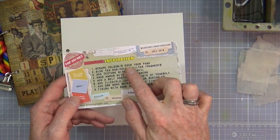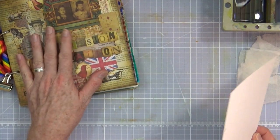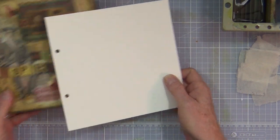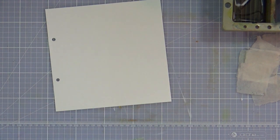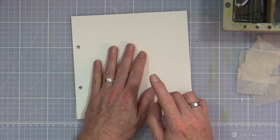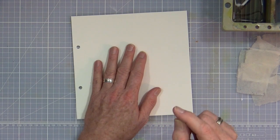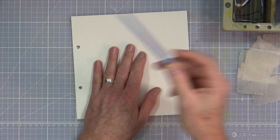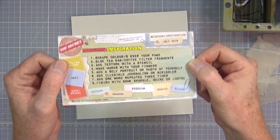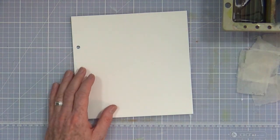The first prompt is to scrape color over your page. I have my sheet from my Mission Inspiration journal — it's eight inches by eight inches, 300 GSM, which is 140 pound watercolor cardstock. My camera keeps zooming in and out of focus so I'm going to switch it to manual so it will stop auto-focusing every time I lift up something like a paintbrush.